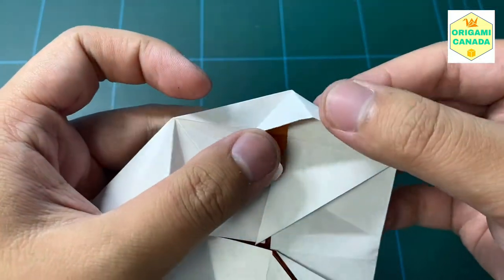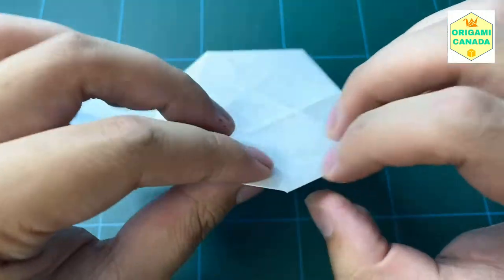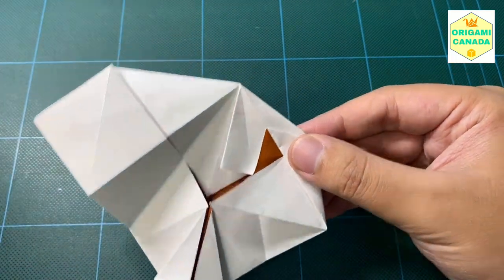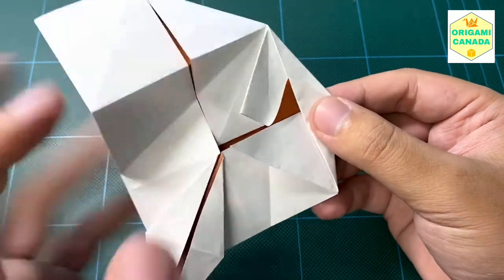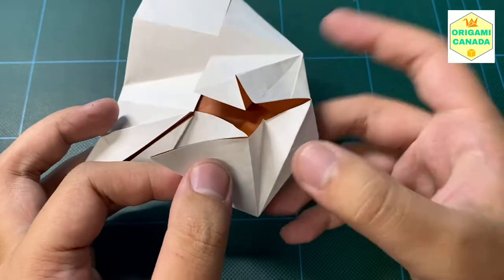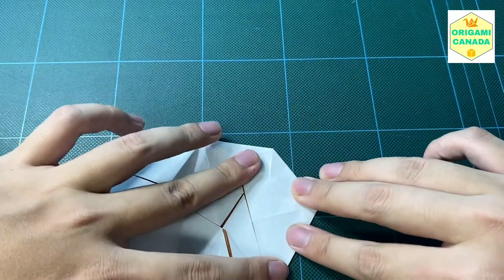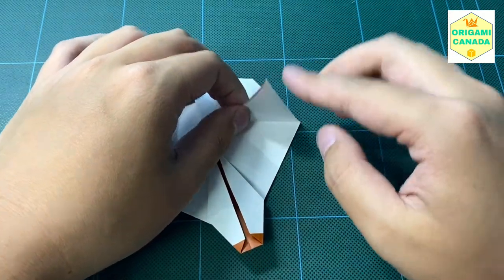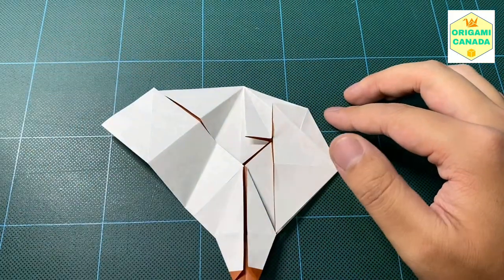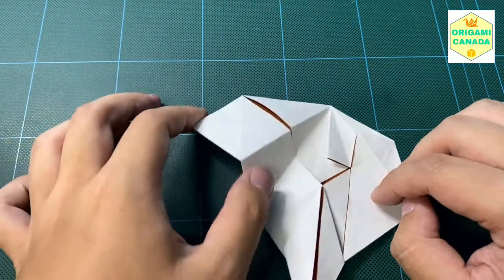We're going to do a rabbit ear fold over here. It shouldn't be too hard if you followed all the creases. We went from this and just did a rabbit ear fold like this. Now we're going to grab this corner that we folded right against the base here and gently shift it, lifting and freeing this layer from the inside of that rabbit ear. Then we're going to flatten everything — this corner here is going to be aligned with this side. That's how you know you did everything correctly. We're going to repeat that process on this side — I'll show you step by step.